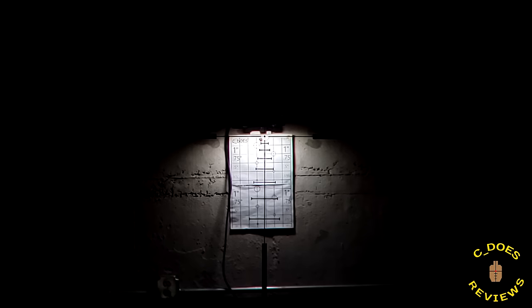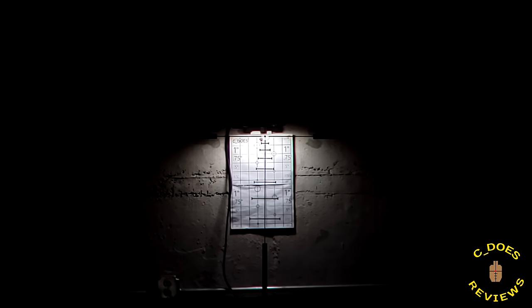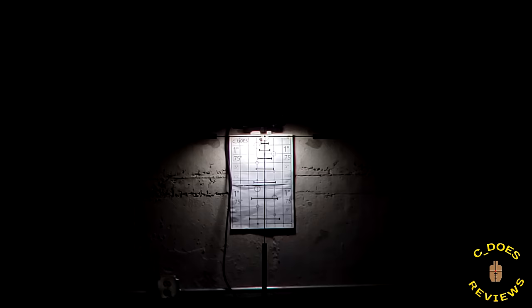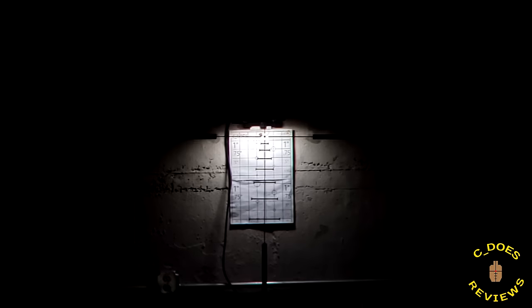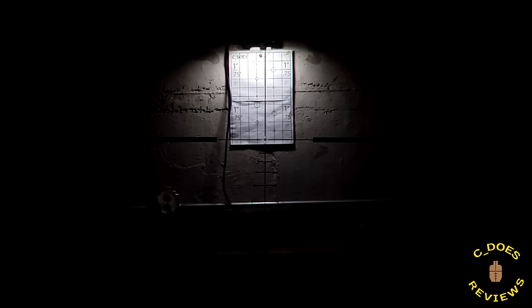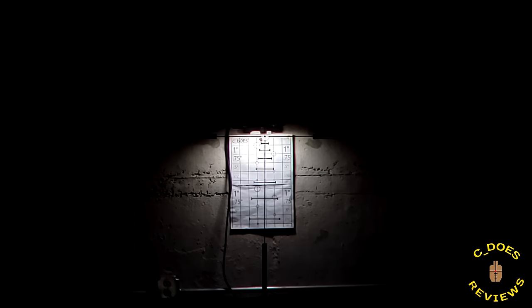Because these turrets are in MOA, I cannot do a full tracking test. However, we can check for slop in the erectors and see if it returns to zero with a couple of elevation twists. I have the reticle lined up to my target, and as I increase the elevation, it tracks more or less in line. There is zero play to the erectors, which is great. So not only are the turrets exceptionally good sounding and feeling, they also work quite well when you actually have to use them.